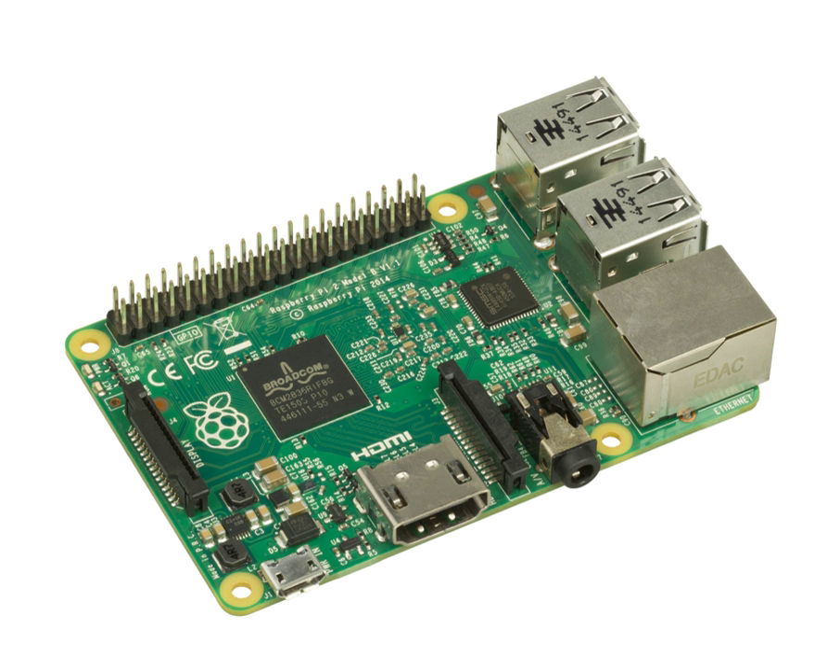Single-board computers have been built using a wide range of microprocessors. Simple designs, such as those built by computer hobbyists, often use static RAM and low-cost 8- or 16-bit processors. Other types, such as blade servers, would perform similar to a server computer, only in a more compact format.